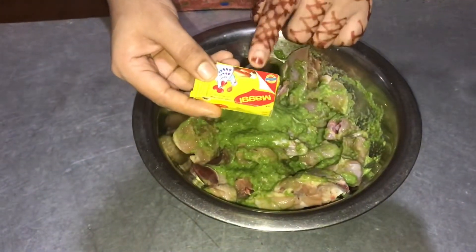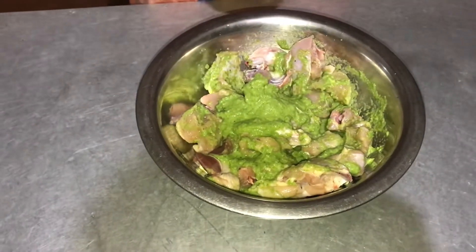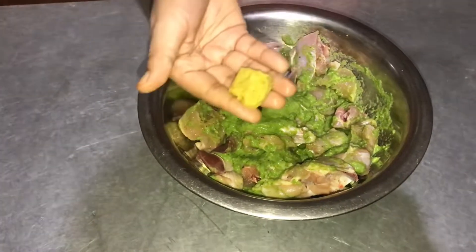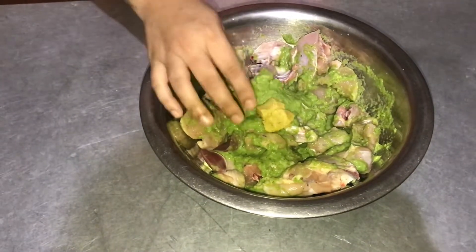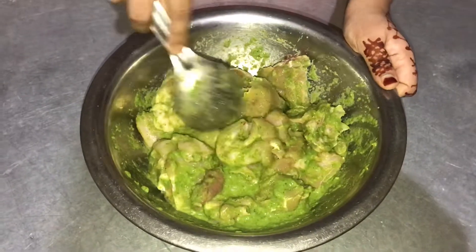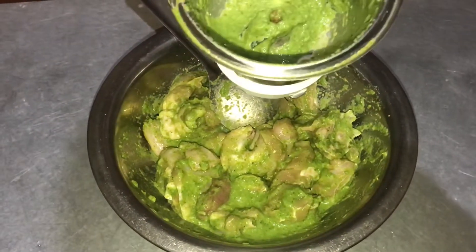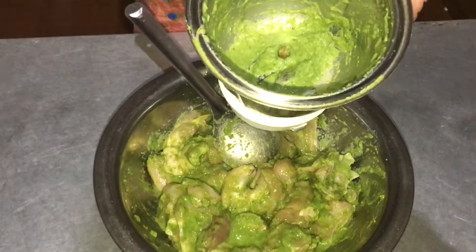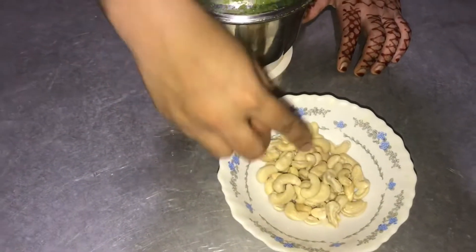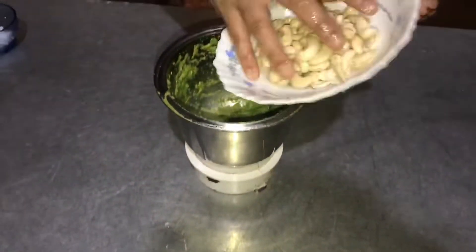I am going to cook a chicken stock. I have two cubes in the box. I will mix it in a cup, then mix it in a jar with cashew.